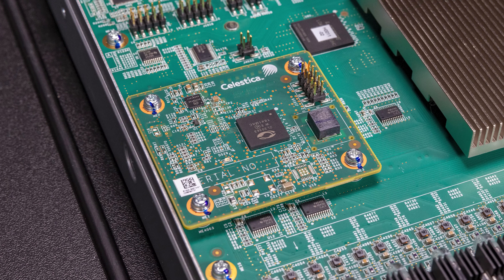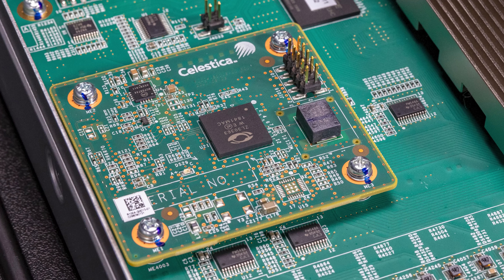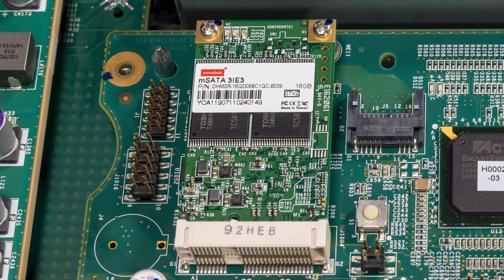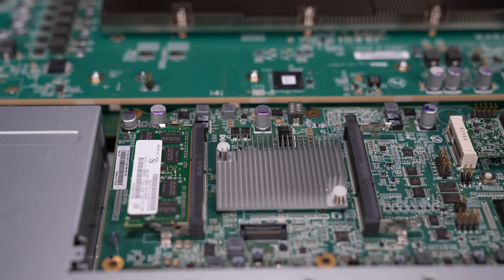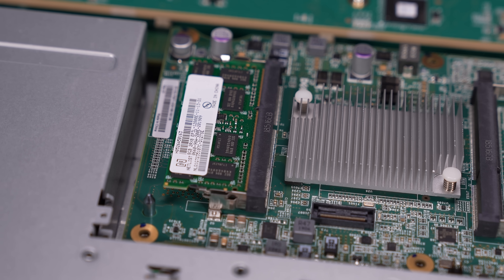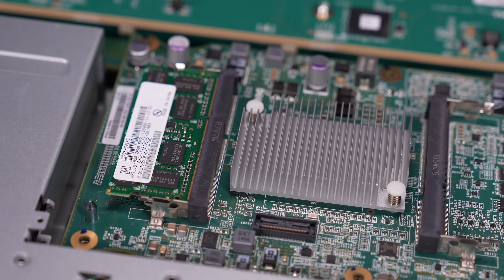You'll also notice there's a Celestica board with a Microsemi (now Microchip) ZL3363 — a network synchronizer board. Moving behind that, we have the main management processor board. There's an InnoDisk 16-gigabyte mSATA SSD for the network operating system. There are also two memory slots designed for DDR3 SODIMMs. We only have one SODIMM installed — an 8-gigabyte model. That second SODIMM slot is clearly there for a reason.